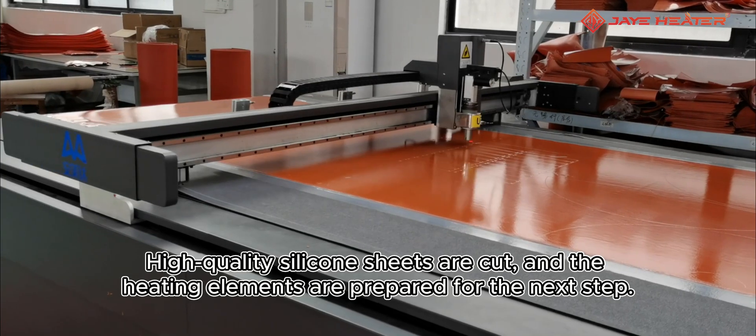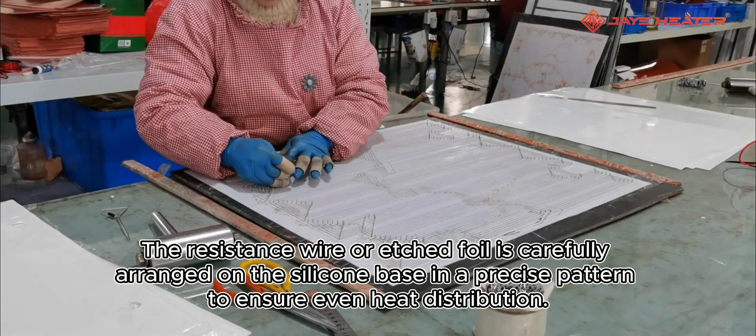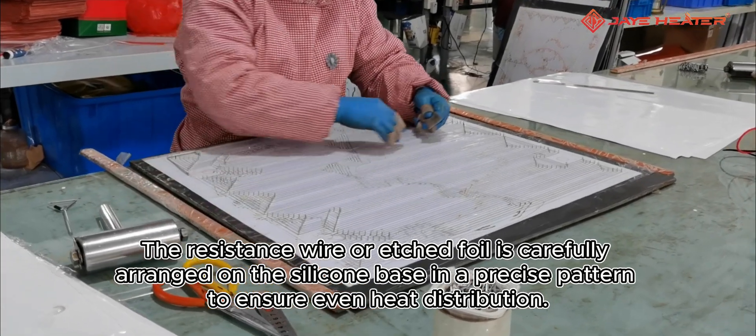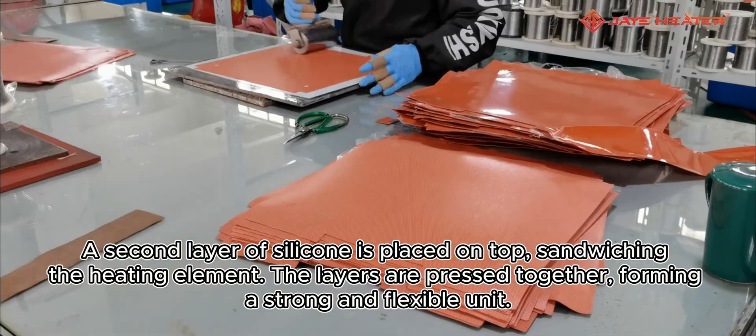High-quality silicone sheets are cut, and the heating elements are prepared for the next step. The resistance wire or etched foil is carefully arranged on the silicone base in a precise pattern to ensure even heat distribution. A second layer of silicone is placed on top, sandwiching the heating element.